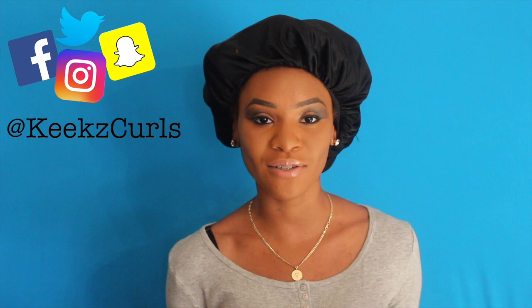Hi beauties, it's Keeks here and I'm back to do another tutorial. If you guys are not following me on Instagram, Snapchat, Facebook, and Twitter at Keeks Curls, I need you to do that right now. Also be sure to subscribe to this channel and press the notification bell so you can get all the alerts. Today we're going to do a little bun with some bangs using my wand curler — I've never done this style before so I'm actually experimenting.